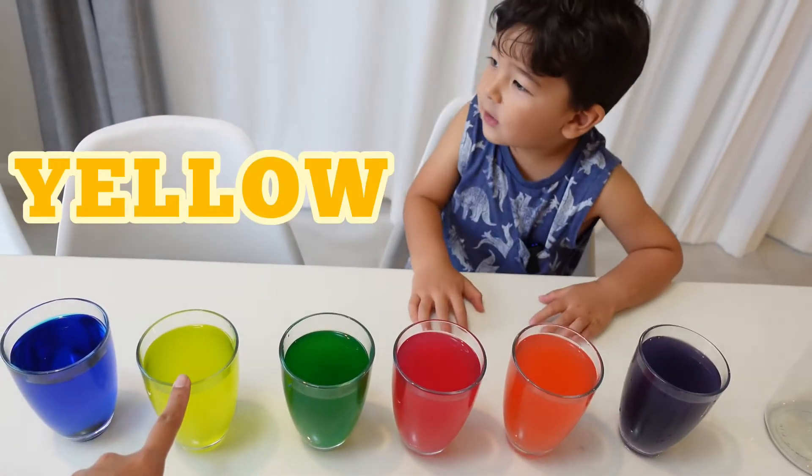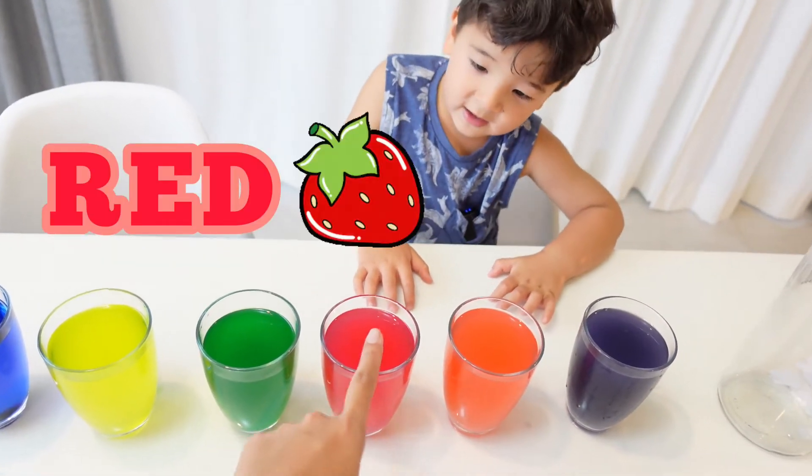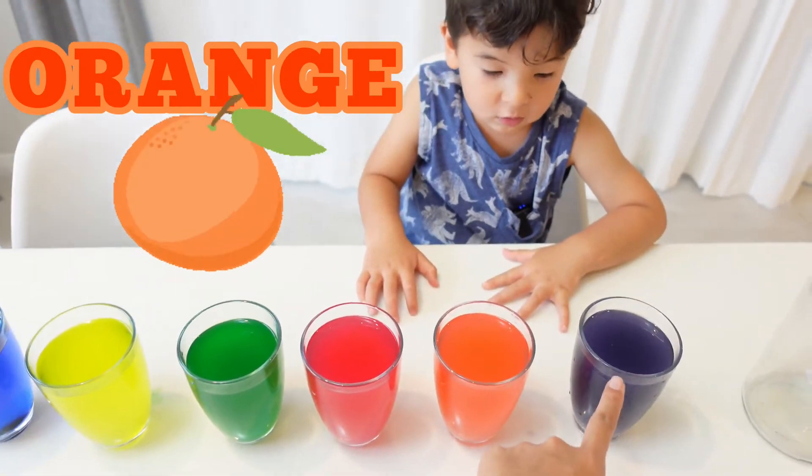Blue, yellow, green, red — like strawberry. Orange, like orange. Purple.